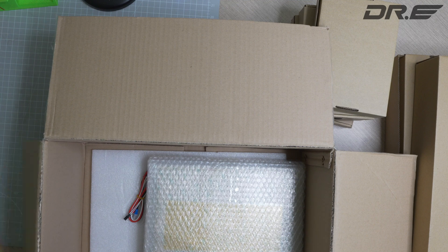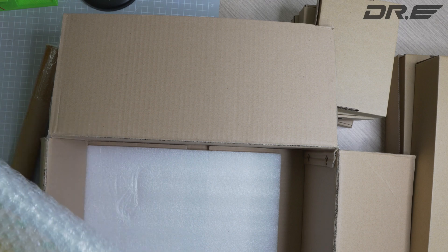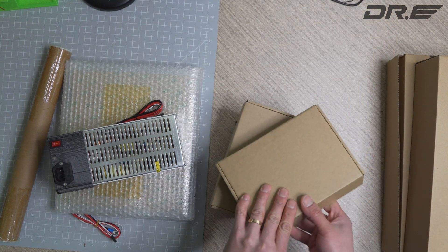It comes with everything except for the actual 3D printed parts, which you need to 3D print yourself or you can get from another person. Let's go ahead and check out what's inside.